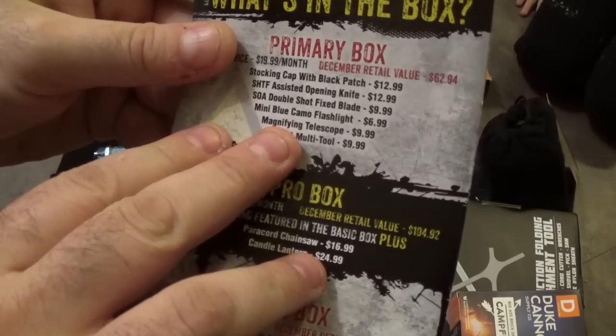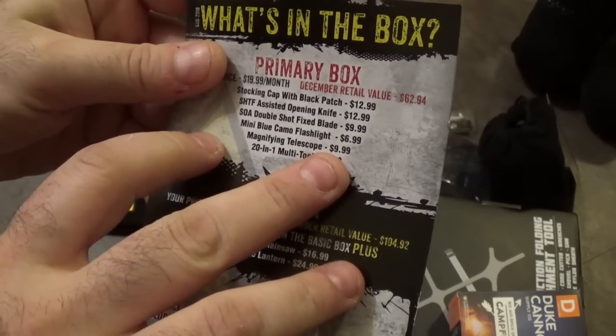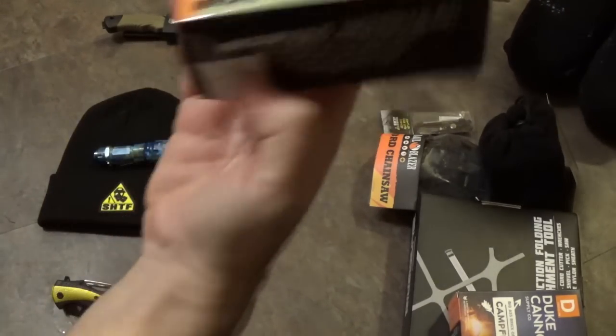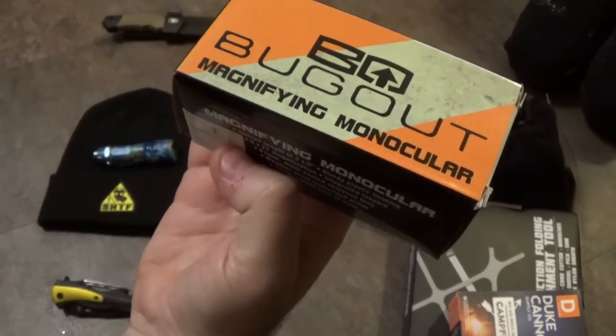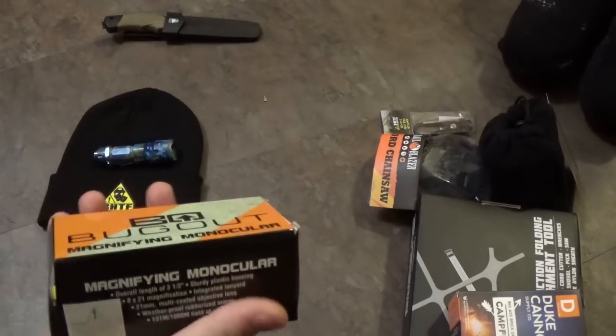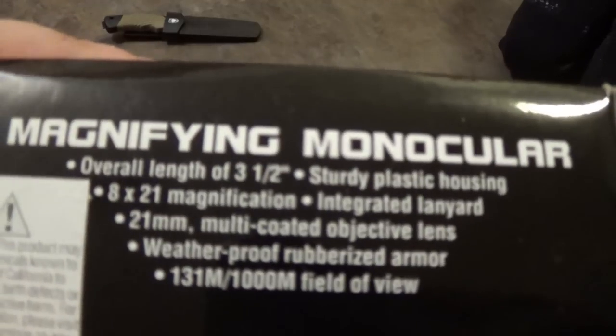Next is the magnifying telescope — listed in the box as a magnifying monocular — for $9.99. It feels like there's nothing in the box. But this is the first item we've got some specs on.